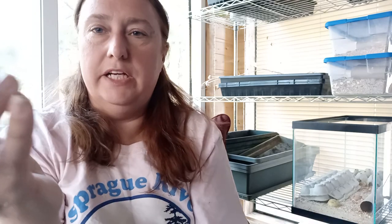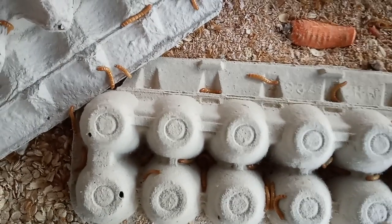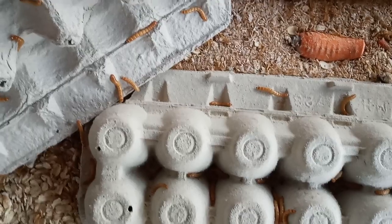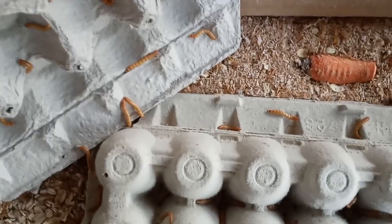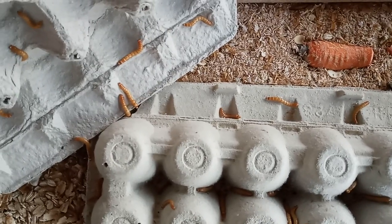Mealworms are the larval stage of the darkling beetle. The darkling beetles actually go through four different stages. We start with the beetle — the beetle goes in, lays eggs, and then when those eggs hatch, they become the mealworms. Let's see if this camera will focus in here. These are the mealworms themselves. These are actually very large mealworms — these guys are getting pretty close to being able to feed, but they're very tiny when they first hatch out.